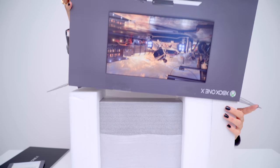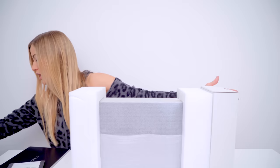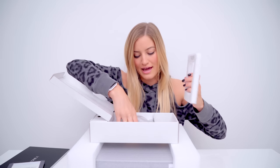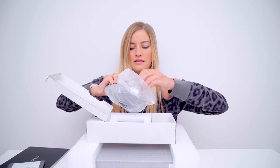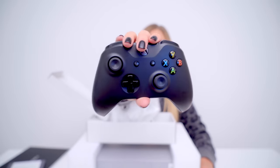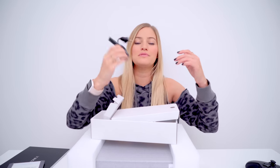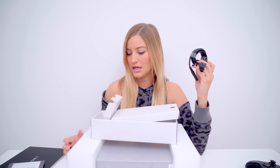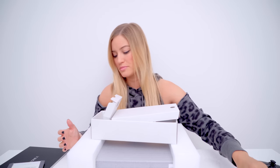Very careful — hope nothing falls out. Let's see what's in the box first. Got an HDMI cable. This has got to be the controller. Here it is — you look great. We've got our power cable and I'm so glad that they've completely got rid of the power bricks. Those things are so huge and loud and annoying. This is the way to go — thank you, internal power supply.